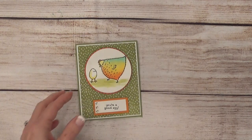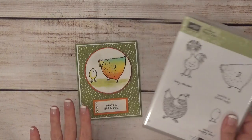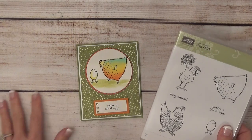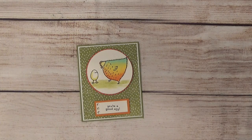I've had this little stamp set for a while and was contemplating what I could do with it. Then I came up with this idea because I've been wanting to do some watercoloring. So let me show you what all you're going to need to create this card.